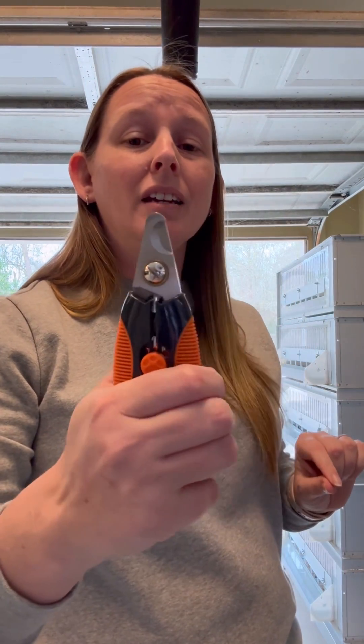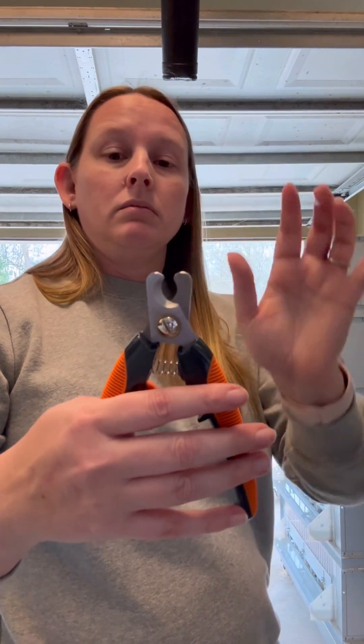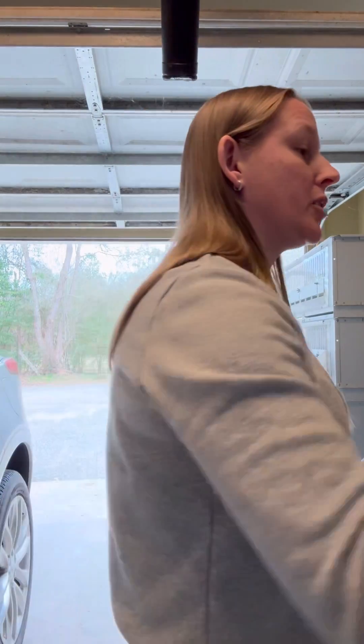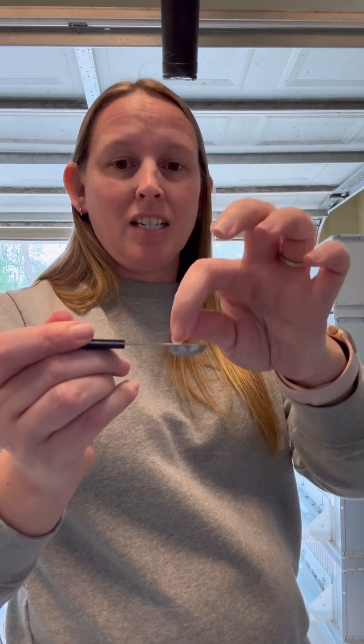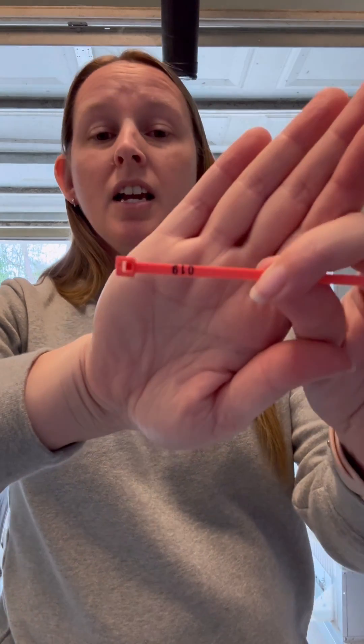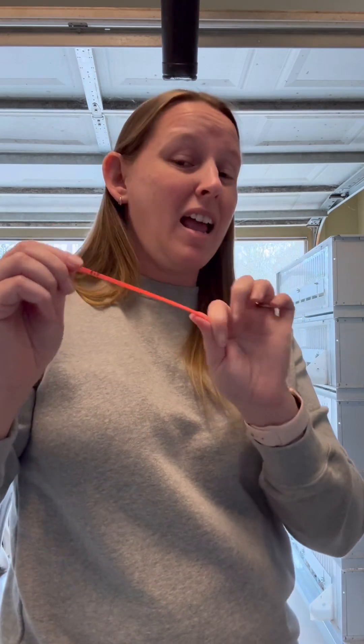You're also going to need clippers — I use dog pet grooming clippers, but you can use fingernail clippers. These seem much easier to clean in between. I also like to have some blood stop on hand; I got this at Tractor Supply — Walmart even has it, typically on the same shelf as the clippers. I like to have a little spoon to dip out a bit of the blood stop so I'm not making a mess with the big container. You're also going to need a way to label your chicks — I use little numbered zip ties, which you can get at Tractor Supply or Amazon.